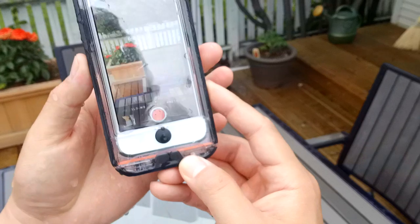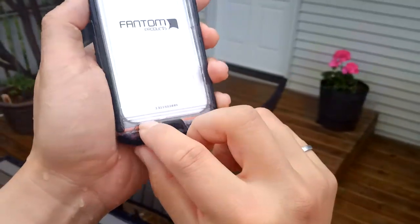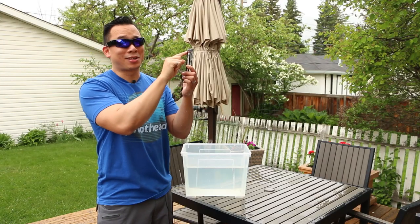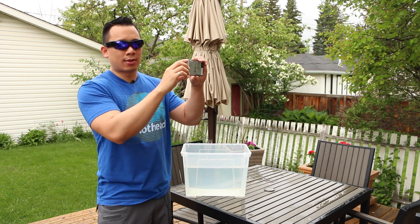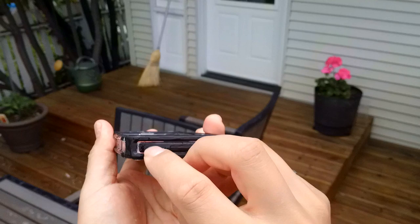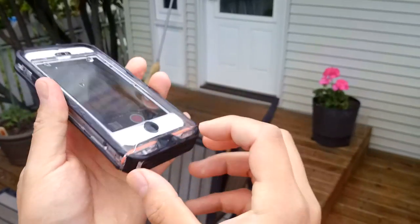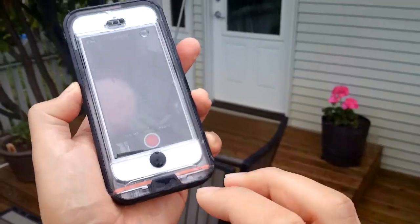The only parts where water could get in is right along the safety latch. This orange strip is an O-ring and you can customize the color with three different colors that Phantom 5 includes with their packaging. So that's where water can come in and the only other part is the plug for the headphone jack. Those are the only two places where water can get into the cavity of the Phantom 5.